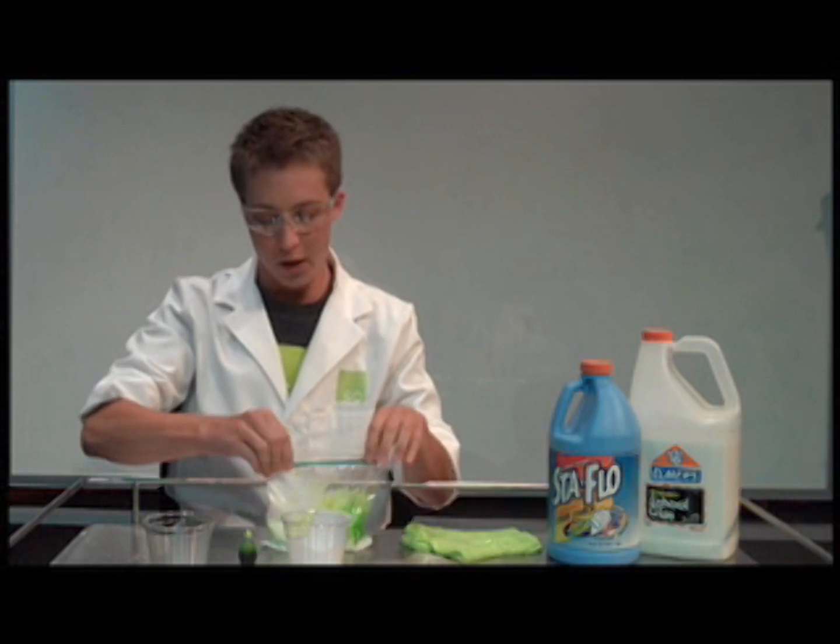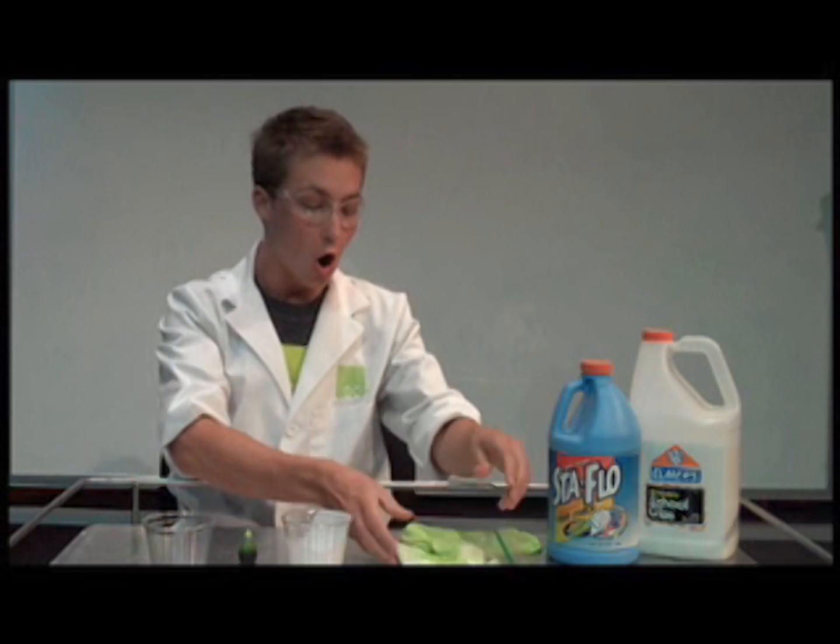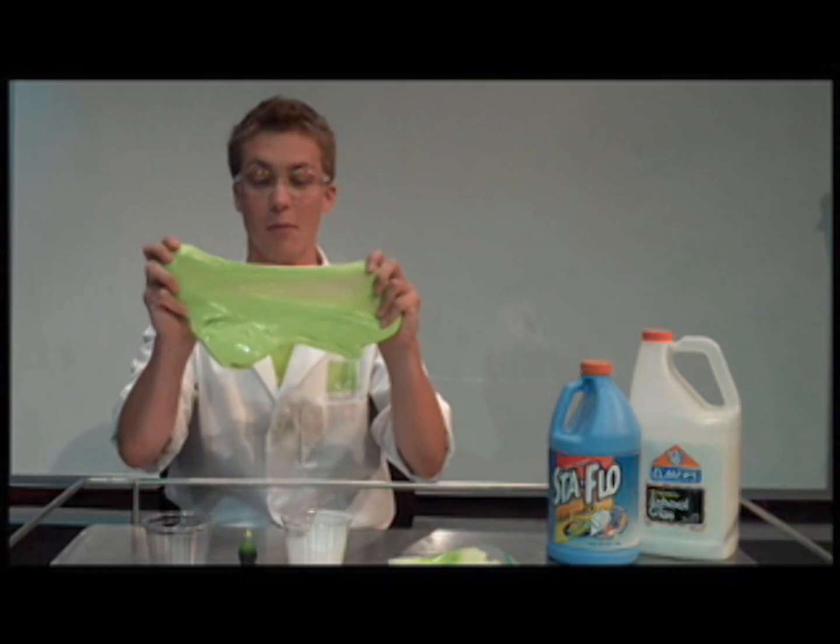Zip up your bag and then mix it around for three to five minutes. Once you're done mixing, pull out your slime and have fun.